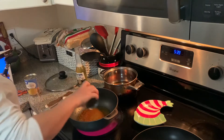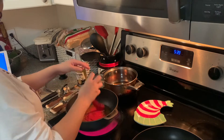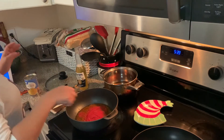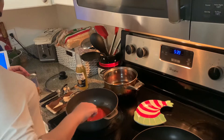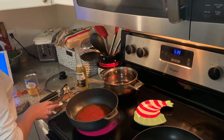El arroz que yo estoy usando es el arroz Rico, y estoy usando dos tazas de arroz. Para tres o cuatro personas está bien porque me da para lonche también. It's enough for two to three people and you still have enough for lunch — that's what I like to do.